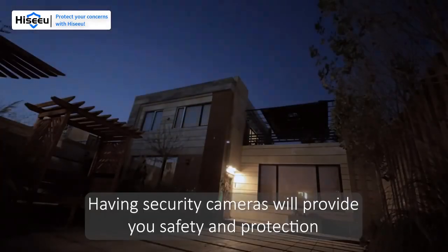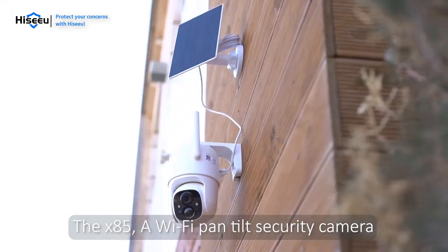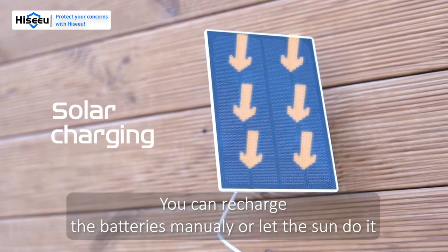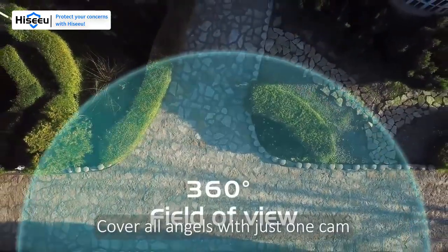Having security cameras will provide you safety and protection. The X85, a Wi-Fi pan-tilt security camera, works with no power cord and no wire. You can recharge the batteries manually or let the sun do it.